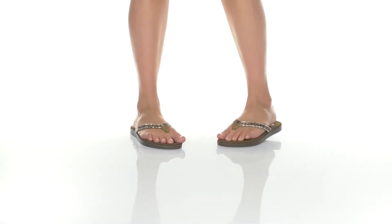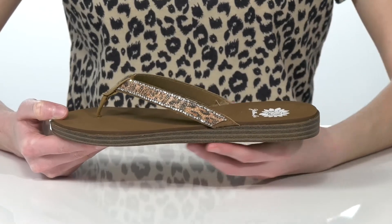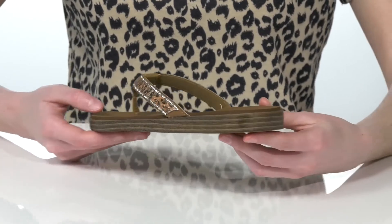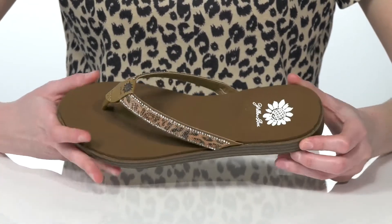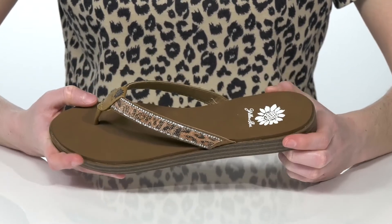Style these sandals with denim shorts and you'll be all set for the summer. They have a stacked midsole which is going to give you a slight lift at the front and about a half inch boost at the back. Inside they have a cushioned footbed with the Yellow Box logo.